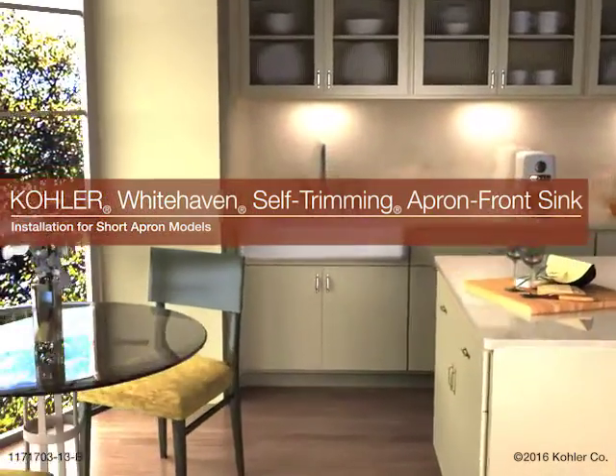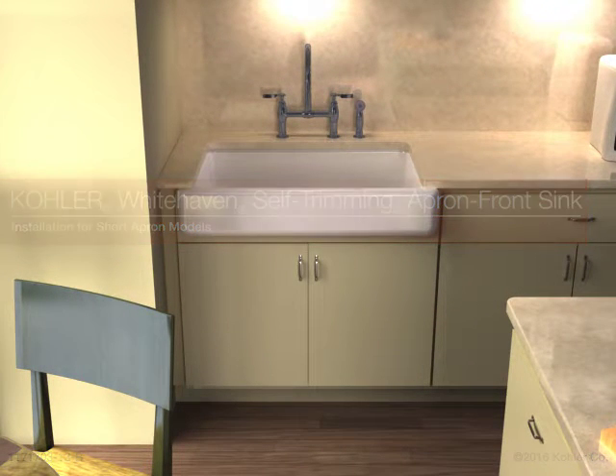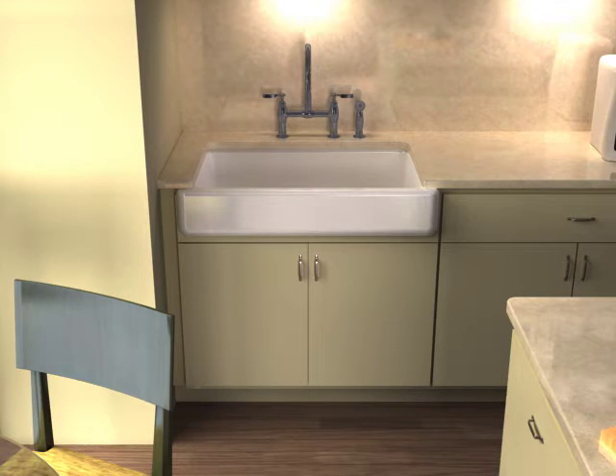Installing the Kohler Whitehaven Self-Trimming Apron Front Sink, Short Apron Model. For the installation, you will need the following tools and materials.